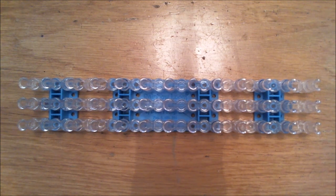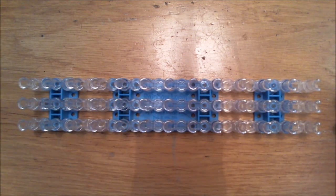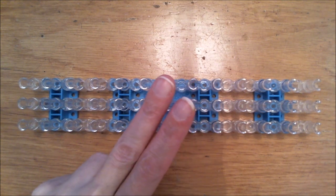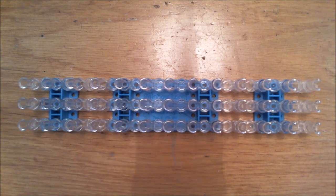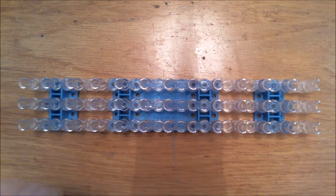Welcome to part two of the Siamese cat tutorial. We are going to continue with the main body. You have to use your main body color, two bands at a time. We will make the body in two separate parts so it will be slightly bigger, but you still only have to use one loom.